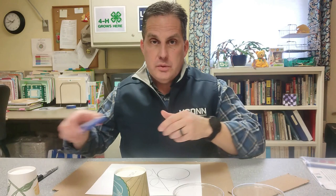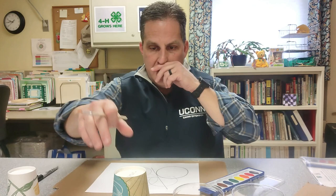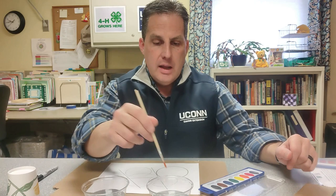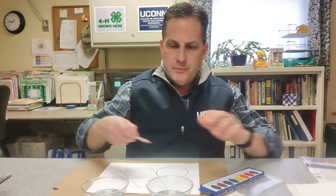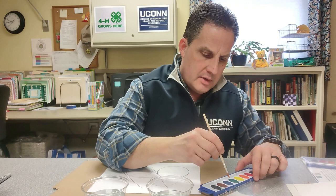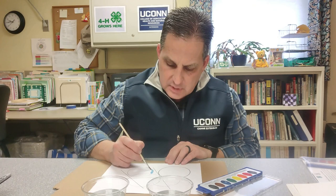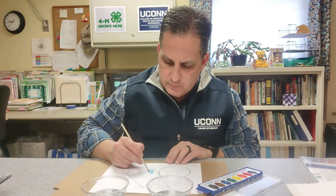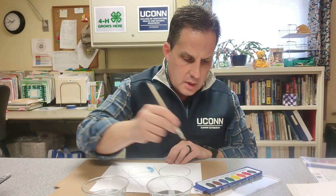Now I'm going to switch to my paint. These are watercolor paints — many of you have used these before — and the way they work is you need to get them wet. That's why I have two cups of water: one to use with my paint, and the other to clean off my brush when I change colors. I'm going to grab a paper towel so when I'm ready to clean, I can. I'm going to get my brush wet and start with some blue. Get a little more water to activate the paint. If you want your colors darker, use a little less water; if you want them lighter, use more water.